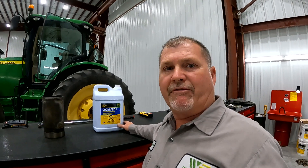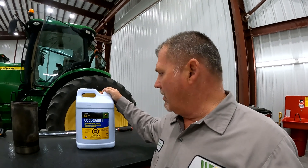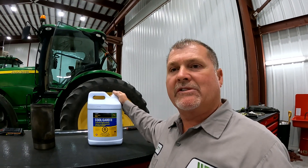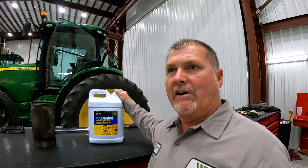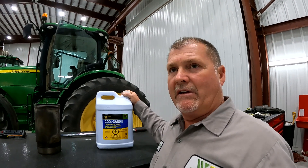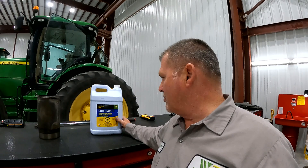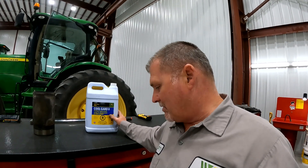If you've ever seen the inside of a radiator where it becomes plugged up from oxidation, Cool Guard 2 has a high-performance additive that cuts down on that oxidation within your radiator, in your cooling cells, in your heater cores. We've seen really good results with Cool Guard 2 as far as oxidation is concerned.